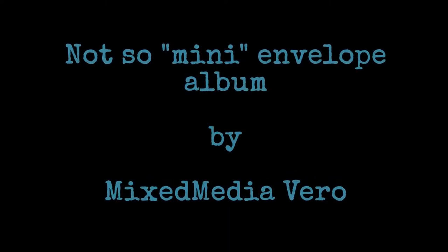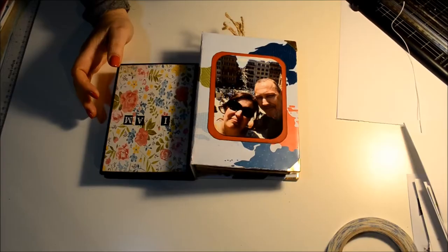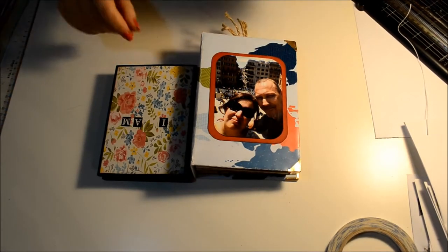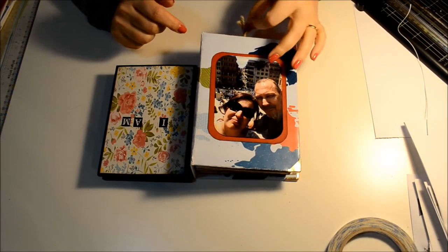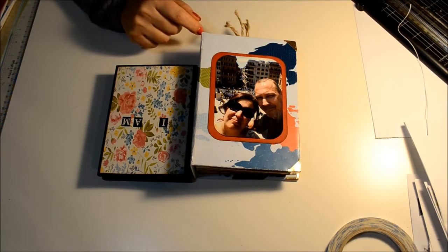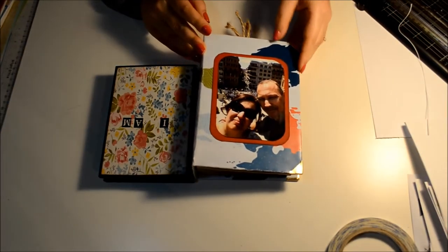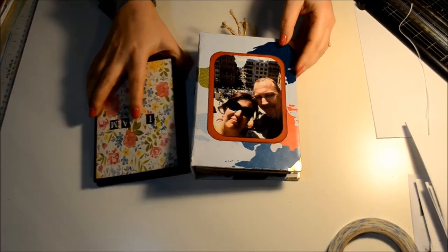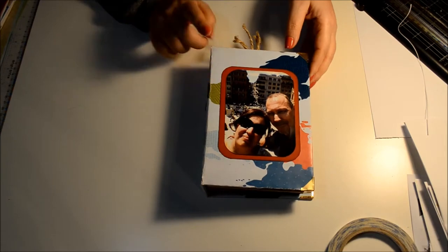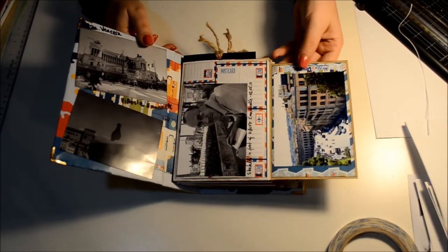Hello everyone, this is Veronica from Mixmediavero and I'm back with another album. It's a design of my own and I'm very proud to say it's based on a project that I've done before, only at a larger scale. Here is the image of the previous project on which I based this new one — also my design — a Rome travelogue.